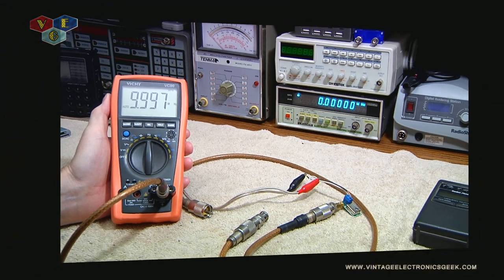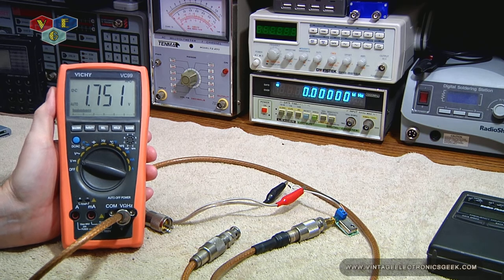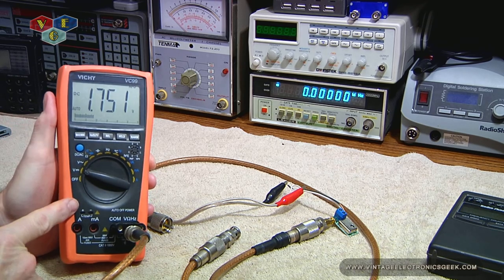There we go — we're getting 1.75 AC volts. Yeah, I could read, can't I? DC, goober.